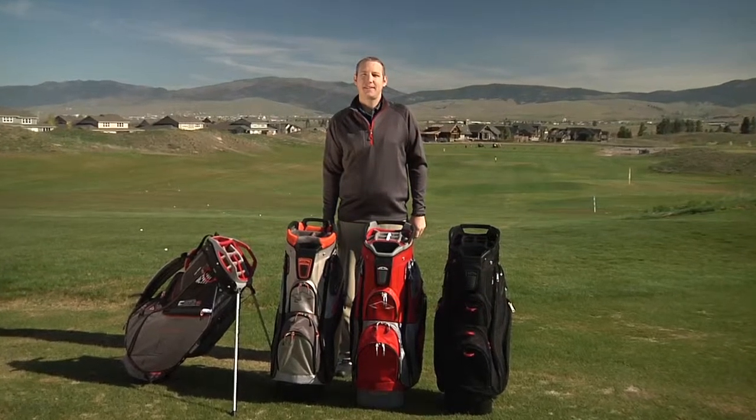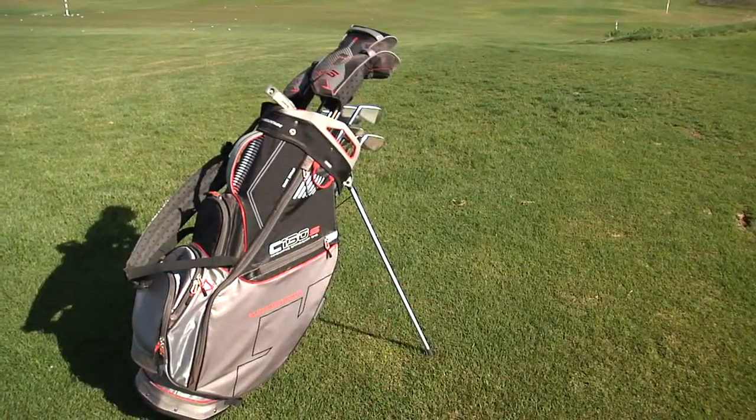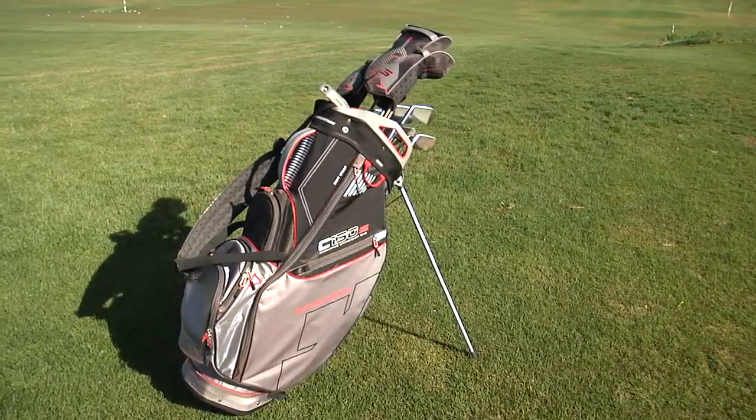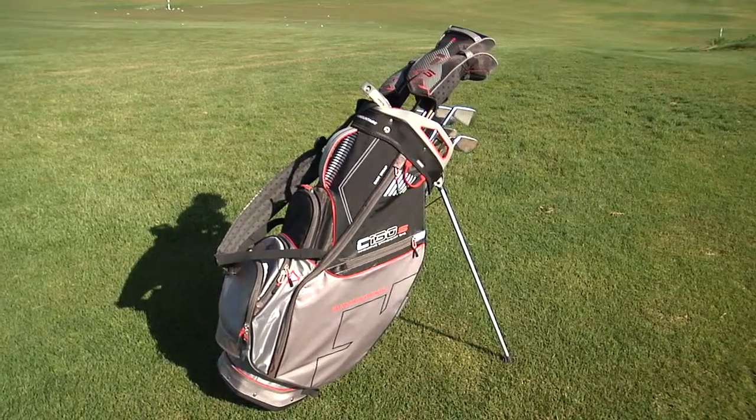Sun Mountain has expanded its collection of top-selling C-130 cart bags to include one with a stand, a seven-way top, and the standard 14-way top. The newest addition to the C-130 collection is the C-130S stand bag, designed for golfers who enjoy the convenience of a stand while on the practice range.